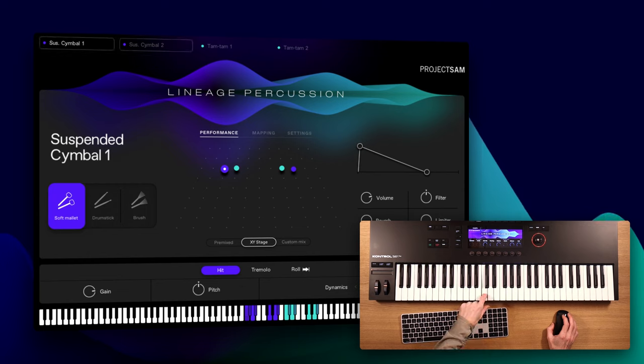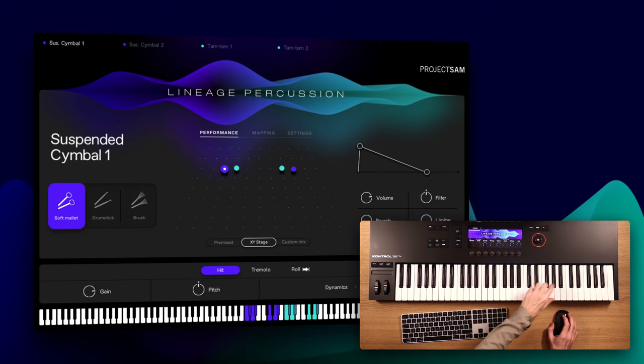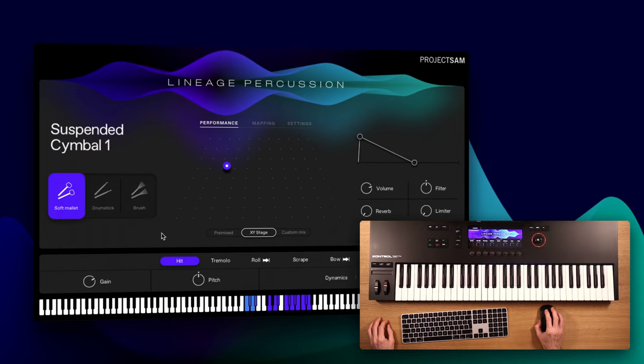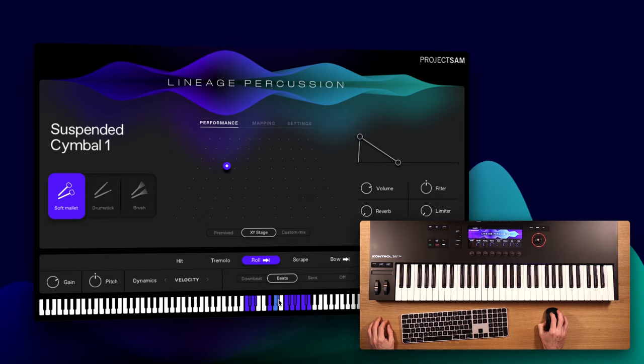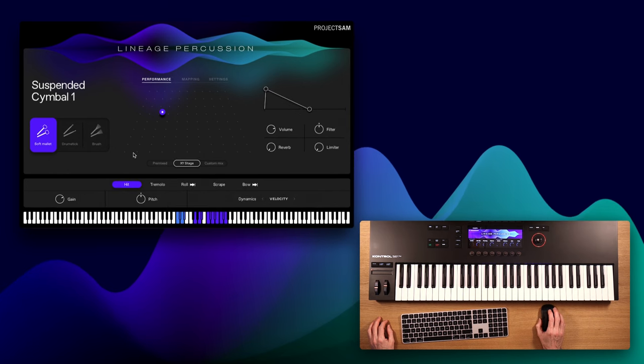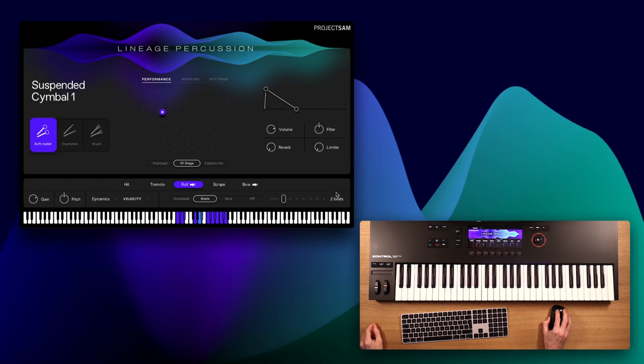A nice way to show you this is by using another kit we designed for you: Stereo Cymbals. This one offers two suspended cymbal sets and two tom-tom sets. The mapping of the different articulations in Lineage Percussion is kept really consistent over all the instruments. Single hits, for example, are always mapped to the C and D keys, mod-wheel tremolos to G, Adaptive Sync rolls and swells to A, and — if applicable — A-sharp for a dampened version, and so on. You can see that by triggering an A key, these extra options show up in the parameters down here. And these are my Adaptive Sync controls — I can set the length I want in beats.